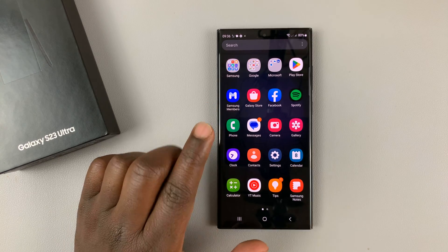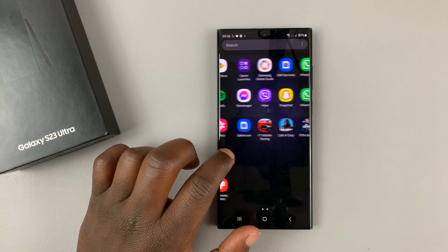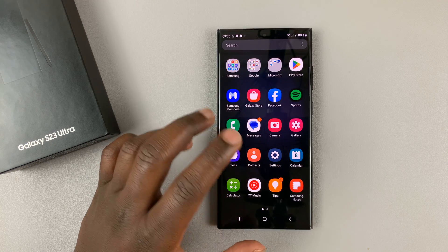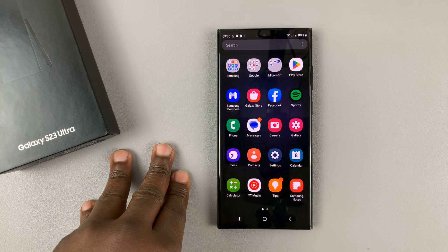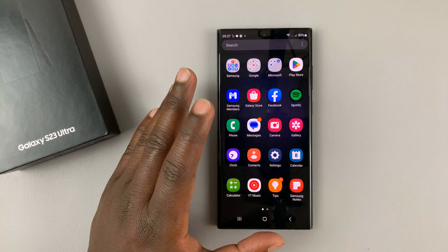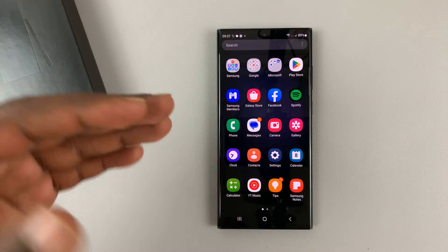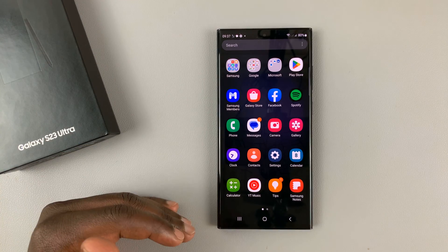The Samsung Galaxy S23 comes with a beautiful display with a variable refresh rate which goes all the way up to 120 Hz when it's needed. But that of course comes at the expense of battery life — every time your refresh rate goes high, it compromises your battery life.